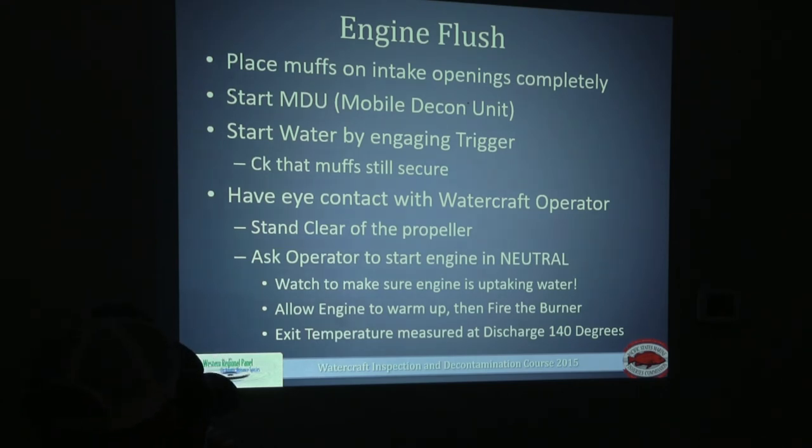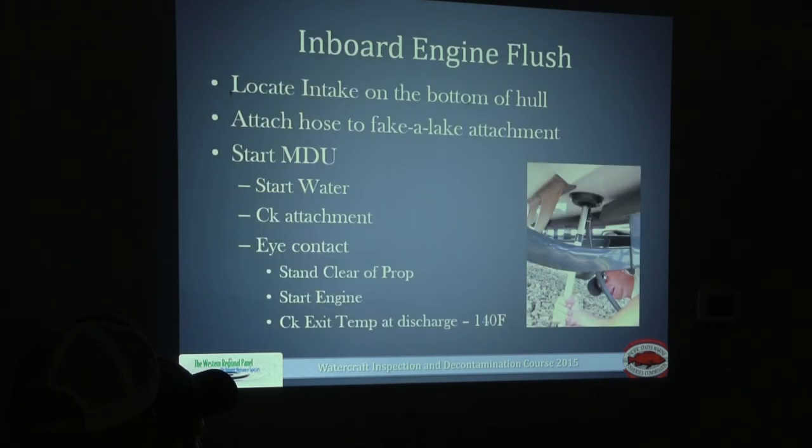When placing the muffs on the intake ports, make sure they completely encompass the intake port so the motor gets enough water supply when started. Once the earmuffs are on, start the decon unit — there should be a lot of water flushing out. Once you see it's flushing adequately, start the motor while standing away from the intake port. In most situations, the watercraft owner will be in the boat starting and stopping it. Ask them to kill the motor before ending your decon, then lower the temperature down before shutting off the unit.